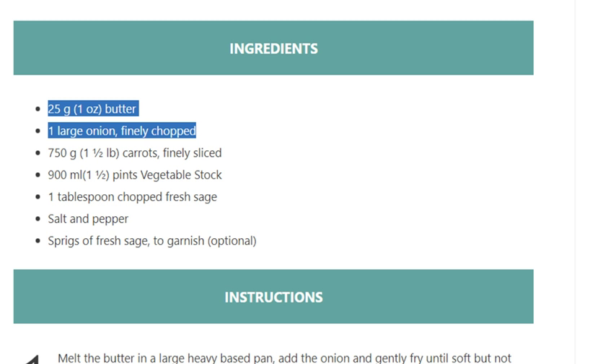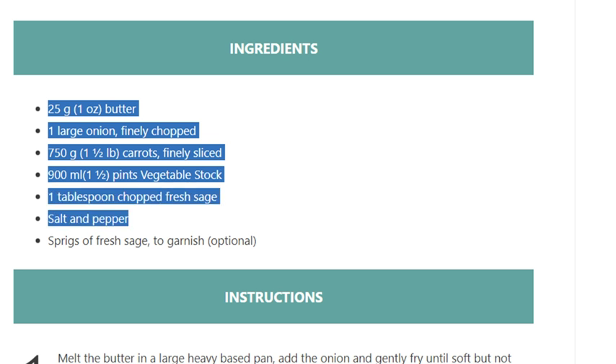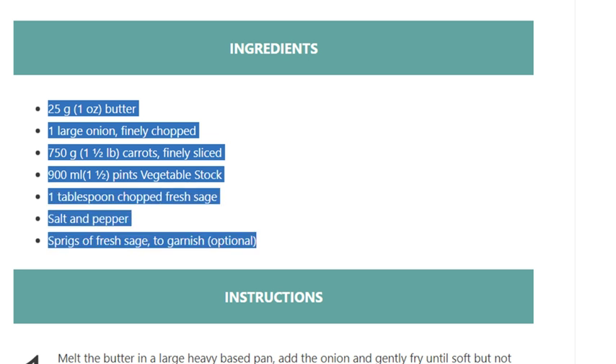900 ml (1 and a half pints) vegetable stock, 1 tablespoon chopped fresh sage, salt and pepper, sprigs of fresh sage to garnish (optional).